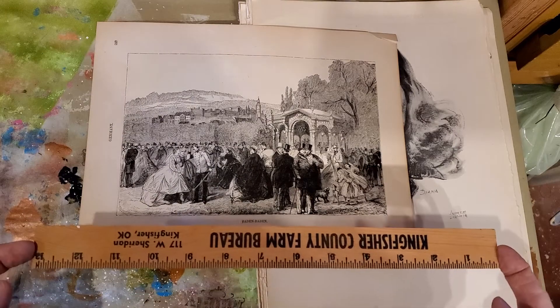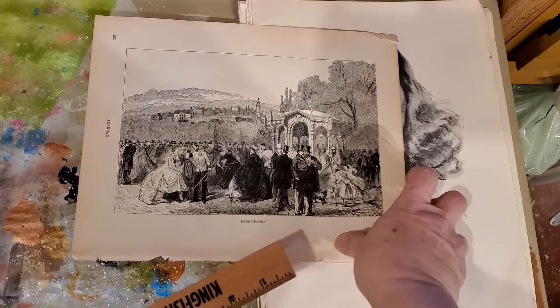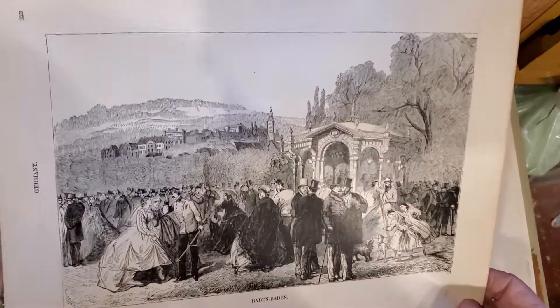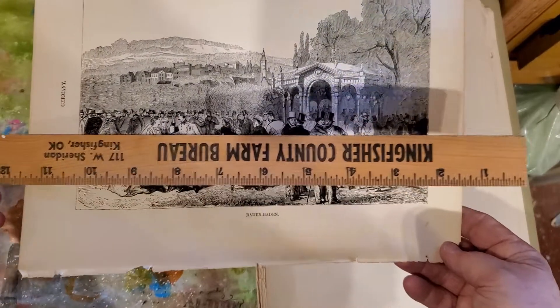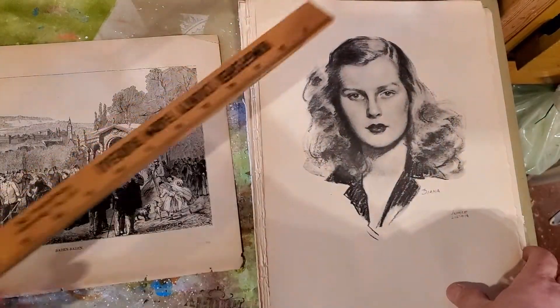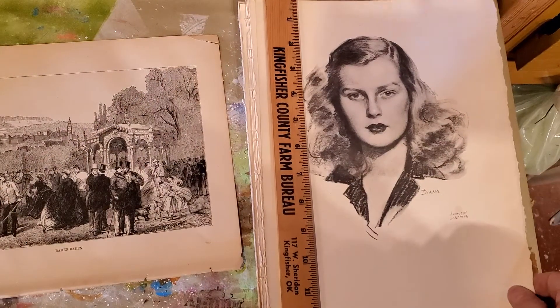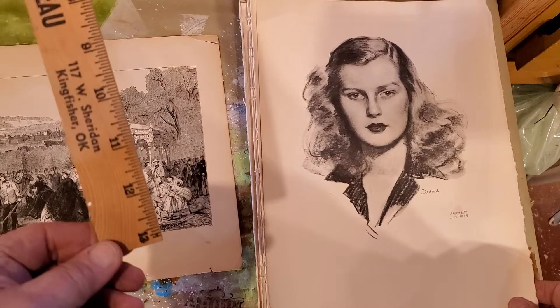Anyway, you can see that this is a one-foot ruler. I have all these beautiful pictures, pages, that I'm running across — 11 inches, just beautiful, 12 inches. This is actually a 13-inch ruler. Isn't that crazy?